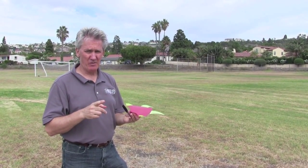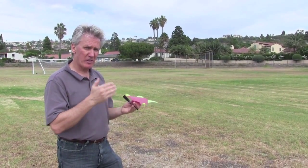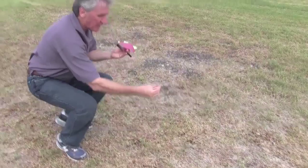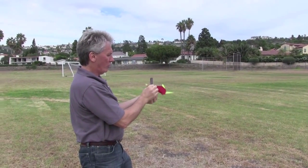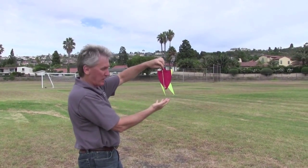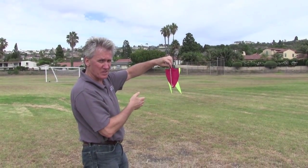Before we can launch our fun shuttle, we have to do the WHACK check. W for wind direction, A for area clear, and C for countdown. We need to make sure that we launch the fun shuttle with the wind at our back. So we grab a little bit of grass from the ground or something very light and just toss it. We can tell the wind direction, so we launch the fun shuttle with the wind at our back, making sure that the back tails are kind of going away from us. That tells us that we are positioned correctly.